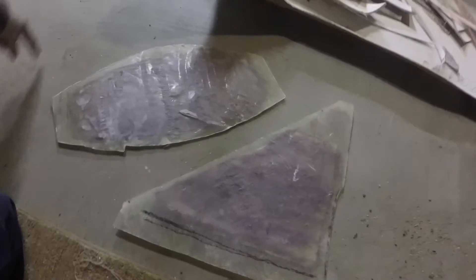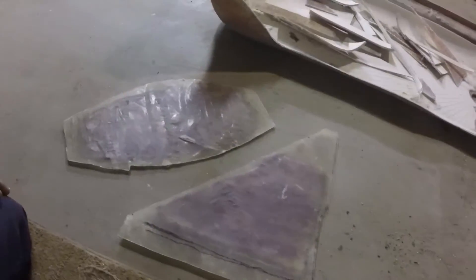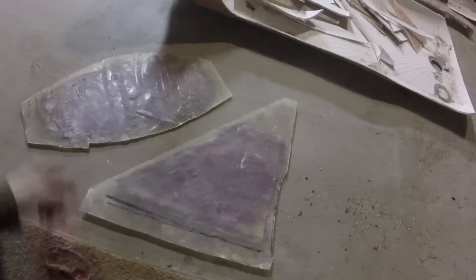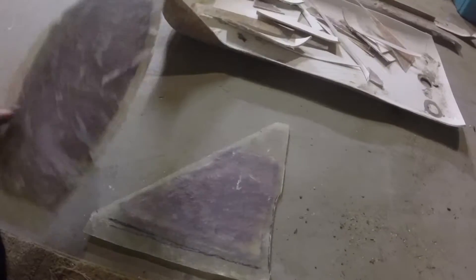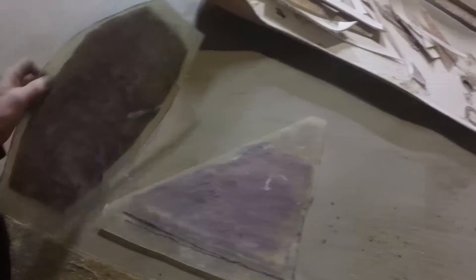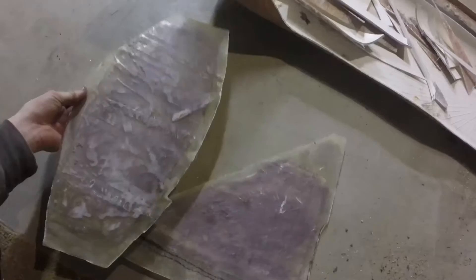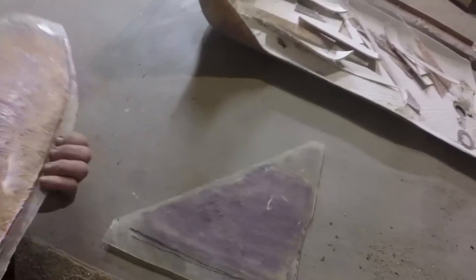It wasn't too big a piece — about a two foot by two foot section — so I could cut a couple pieces out and make some side panels. Since it's one layer, it's really thin. You can trace it and cut it with tin snips or a pair of heavy scissors. I used heavy scissors to cut the shapes out.